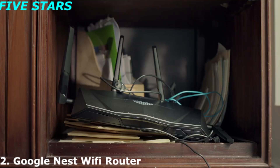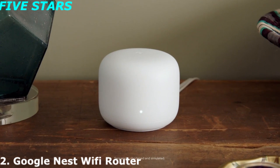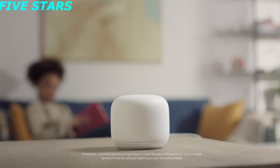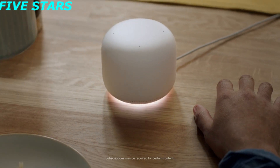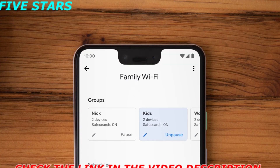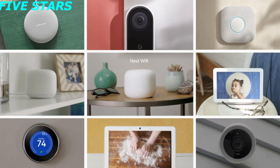This is the Nest Wi-Fi from Google. Look at it — it's practically an accent piece, and it even has a buddy called a Wi-Fi point. Put it a few rooms away and you've got whole home coverage. You can even talk to it — it'll play your music, stream your shows, and hey Google, pause Wi-Fi for the kids. That's how it's done — Nest Wi-Fi, part of the Google Nest family.